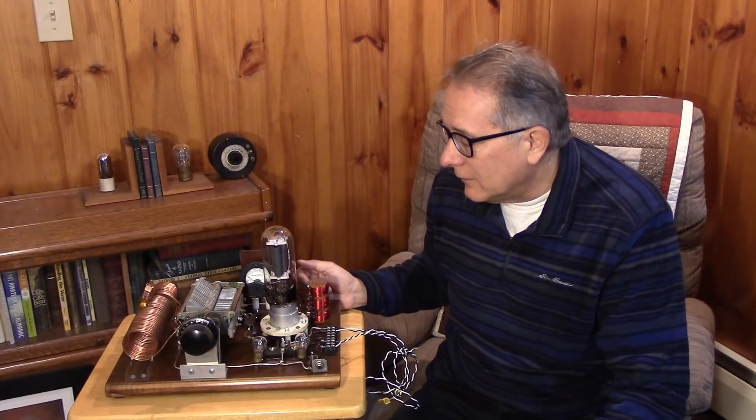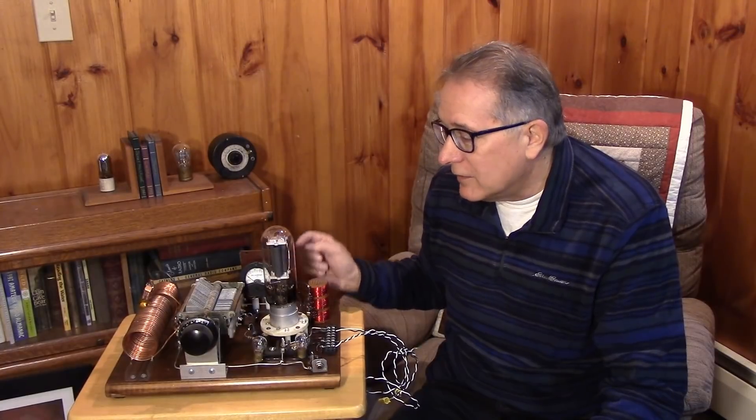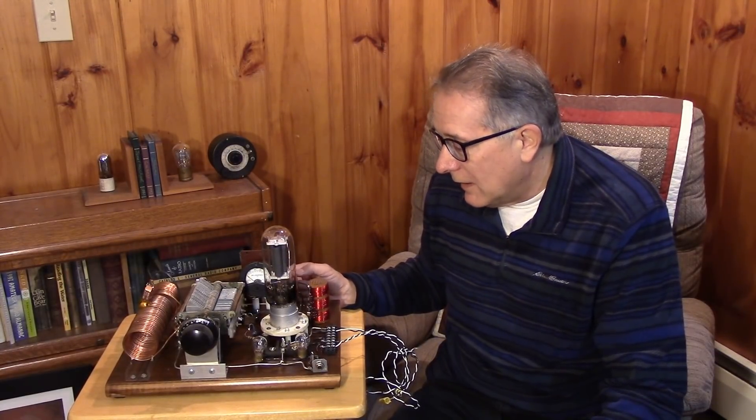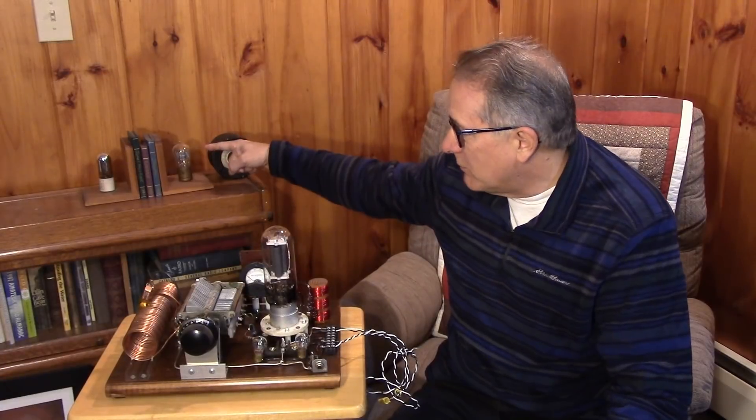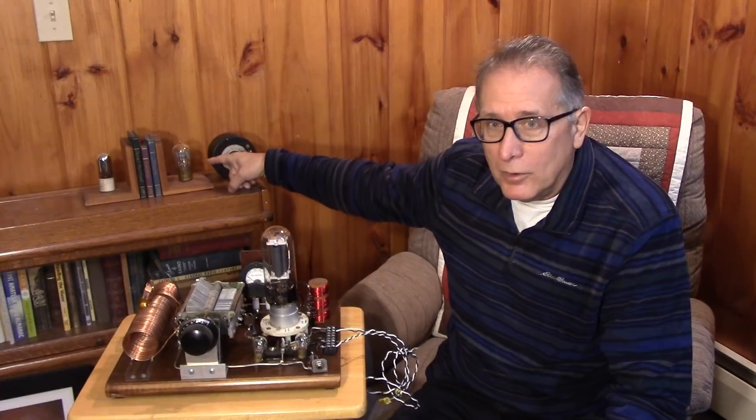It's basically a Hartley oscillator using a huge triode. This tube can develop some pretty serious power for a one-tube transmitter. A lot of people are using much smaller tubes to develop half a watt or one watt output.